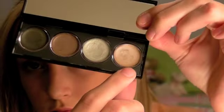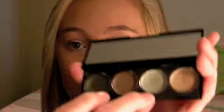Now that I've highlighted my inner corner, I'm going to take that champagne peachy shade and apply it all over my lid with my fingers — just try not to mess up the inner corner highlight. Then I'm going to take that pretty minty green and apply it on the inner part of my lid, roughly to about halfway across the lid.